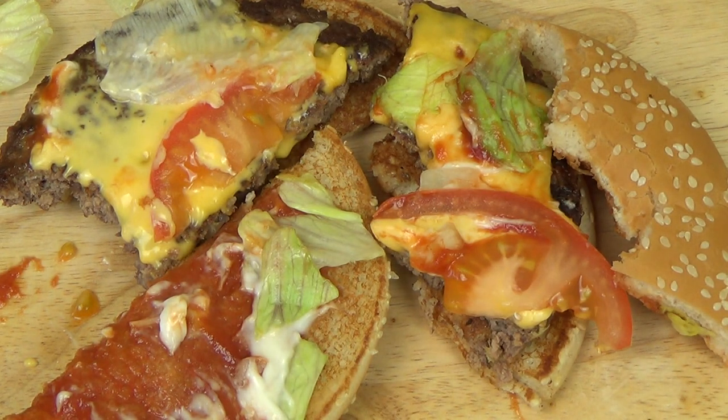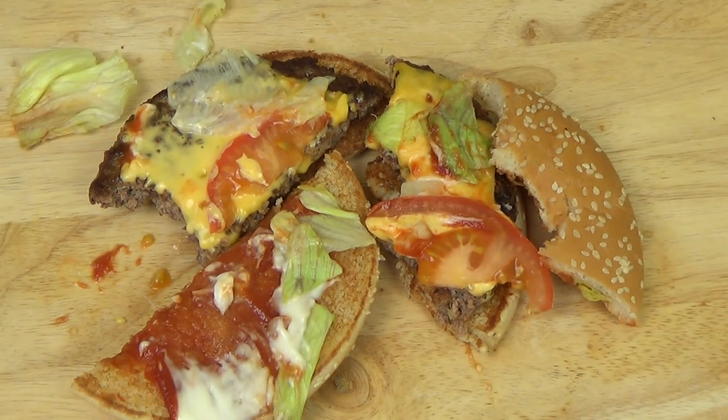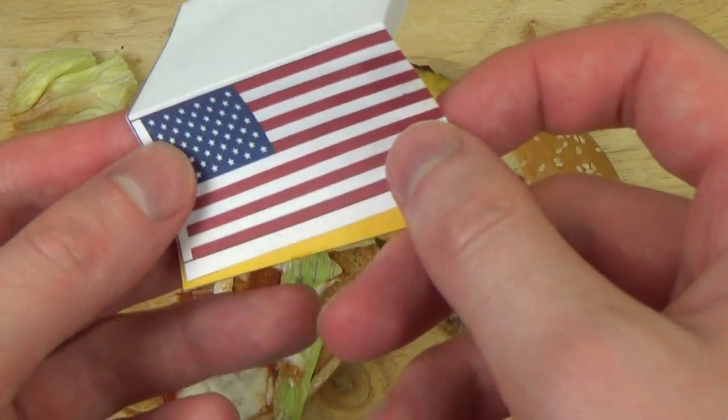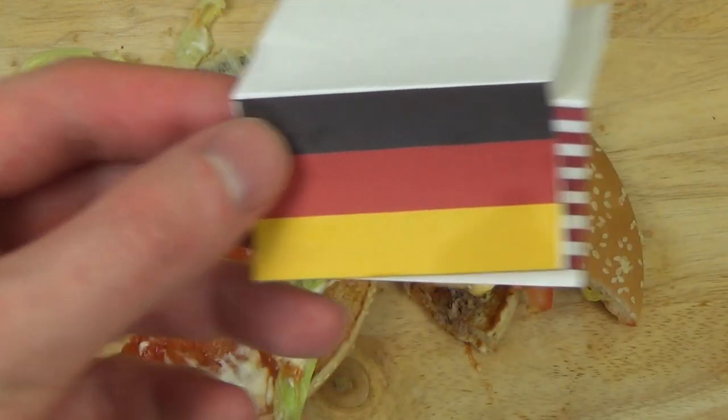Viewers also tell me that if they watch my videos, they always get hungry and need to eat something. Thanks guys, thanks for watching.